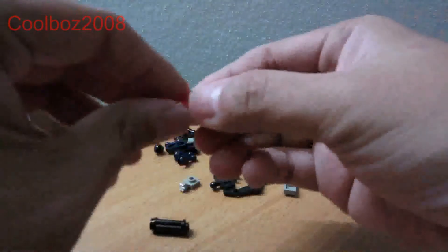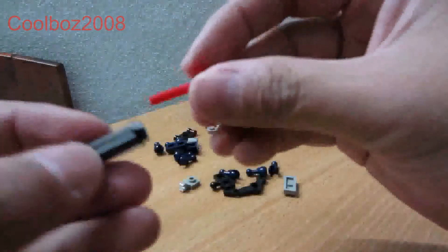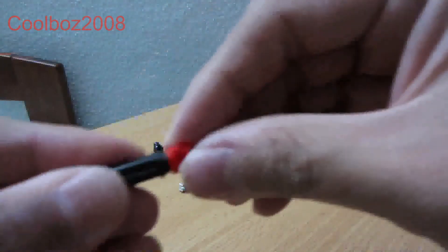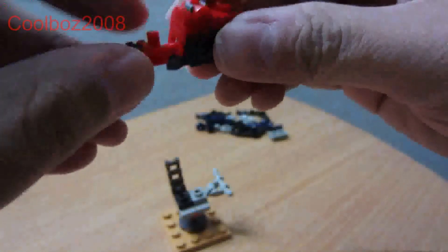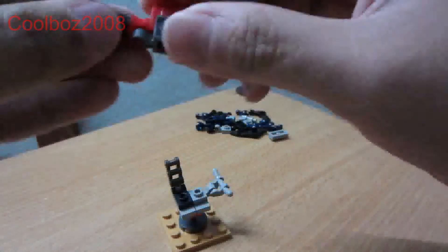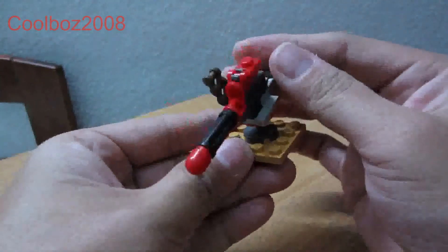Sorry, it's the other way around — this way, and you form the missile here. Next, combine all of them, slot it into the ejector, and basically place it here. You now have the missile launcher ready.